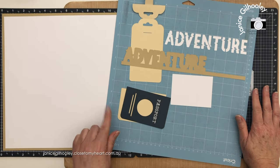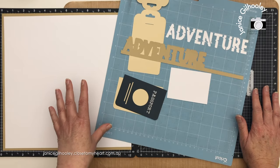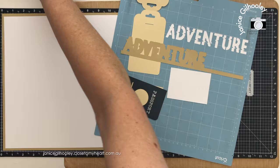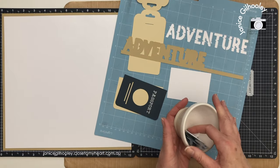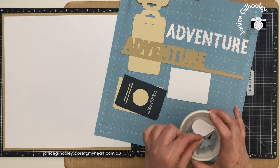Hello everyone and welcome to another scrapbook layout process video where I'm going to combine some stamping with some Cricut cuts. You can see I've got some of the Cricut cuts here, and I've already pre-cut everything. In my little dish here I've got some other elements that I'm going to put on there.